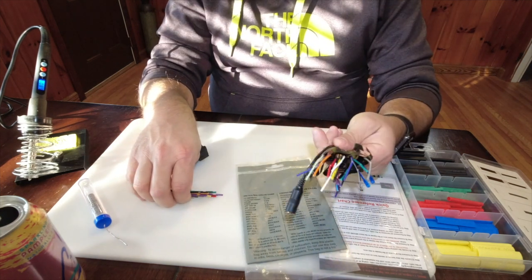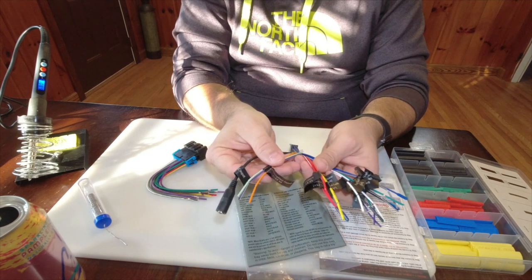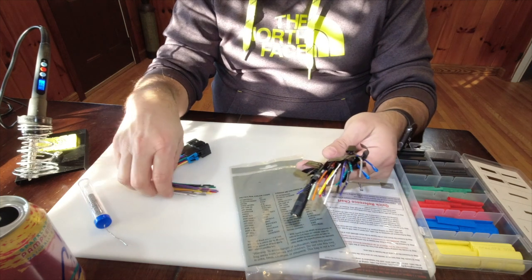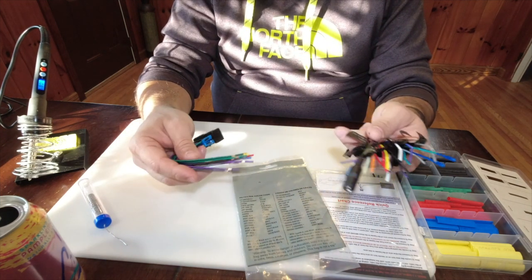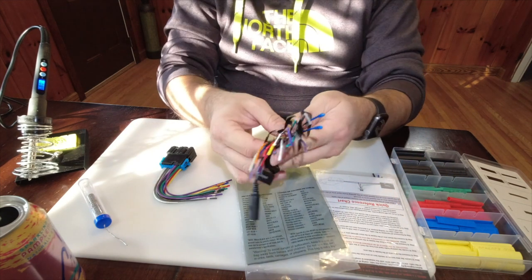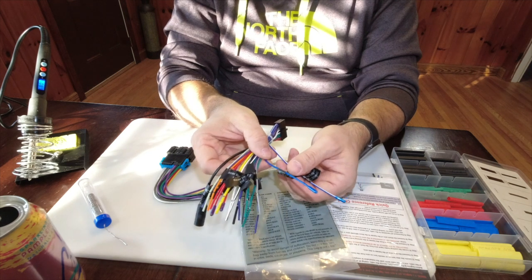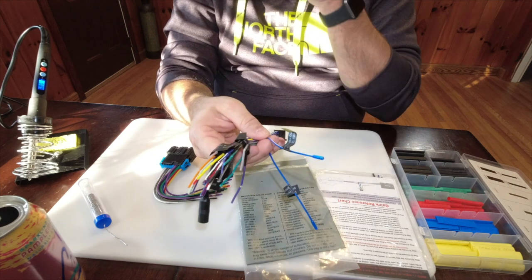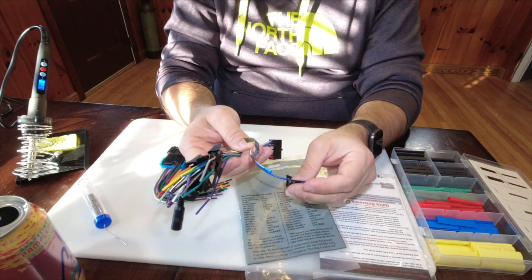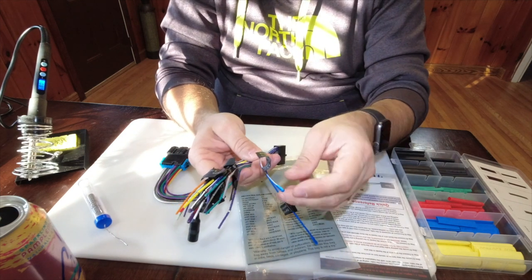I already took the wiring harness from the aftermarket stereo — the new one which has tags on every wire — and cross-referenced it with this list to make sure all the wires match up and that I'm not going to have any color mismatches. Everything matches up. I am going to have a few extra wires on this harness. This one is an antenna output for a power antenna, and I don't have a power antenna. In fact, I may actually disconnect my antenna on the vehicle entirely, because the whole purpose of this stereo is CarPlay and Apple Music, so I don't really need an antenna.